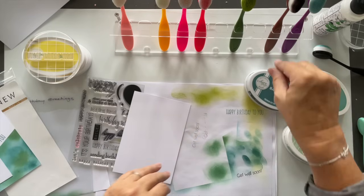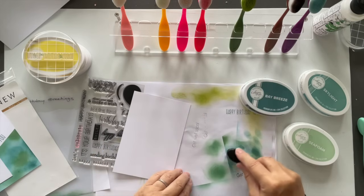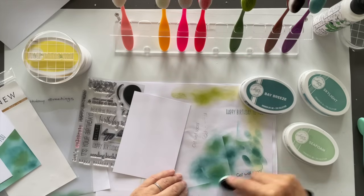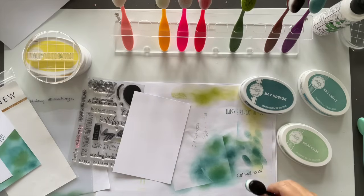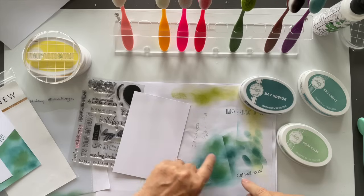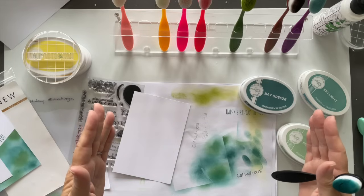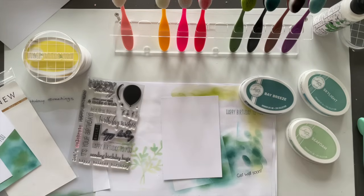Bay breeze is going over here. If I then bring bay breeze in but go over the seafoam — I've actually got three colors now. I've got seafoam, I've got bay breeze, and then I've got a created color from the two where they've blended together. So if you only want to buy two ink pads, just do that — just little hacks for you.